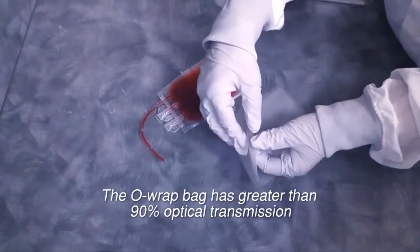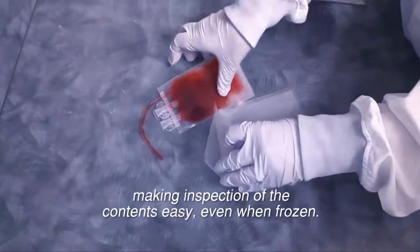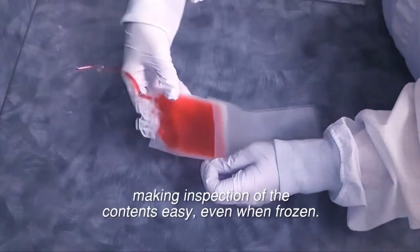The ORAP bag has greater than 90% optical transmission, making inspection of its contents easy even when frozen.